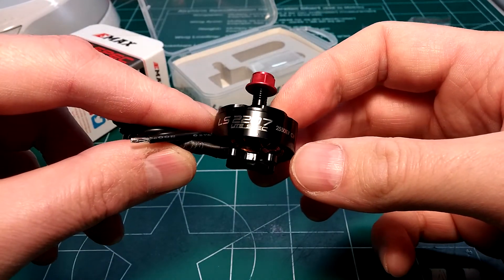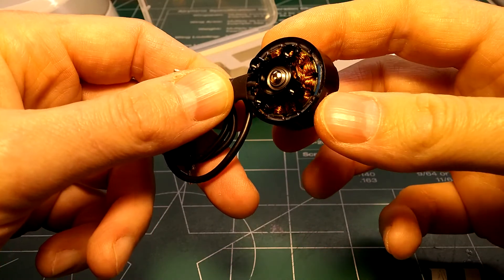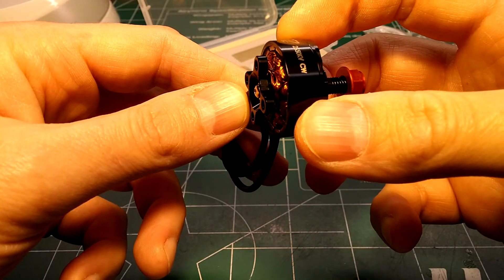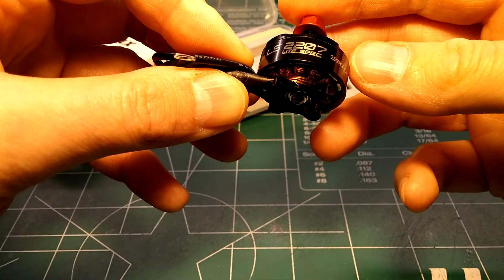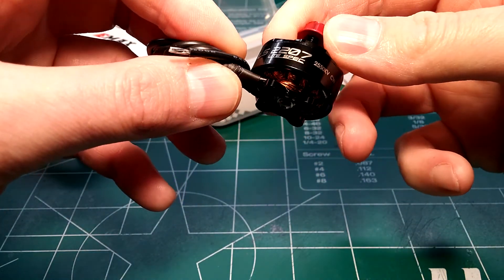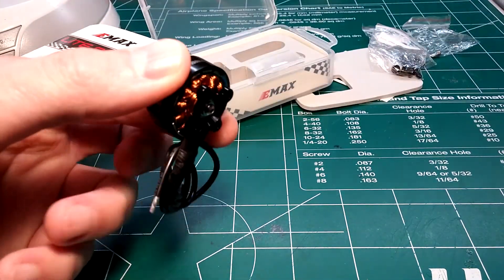What's awesome about the naked bottom design is that in the past a lot of guys had problems putting in screws that were too long, hitting the windings, shorting out the motor and causing other issues. With this design you should be able to see the bottom nice and easy and avoid those problems entirely.